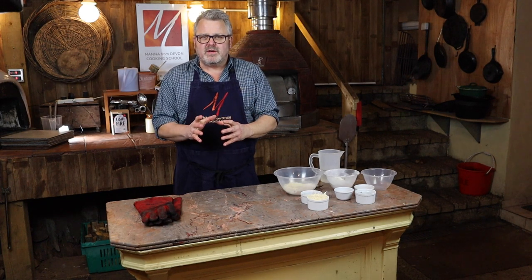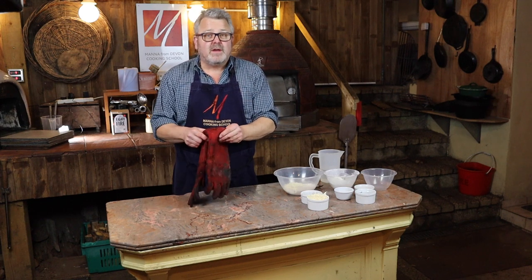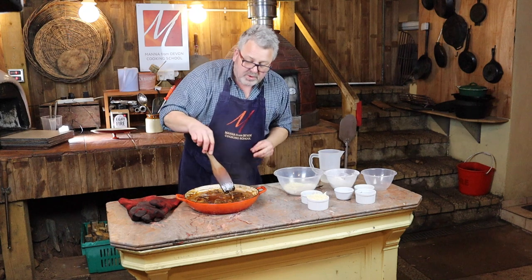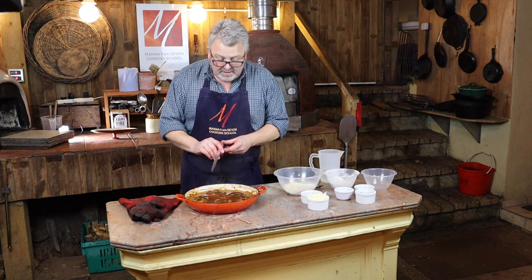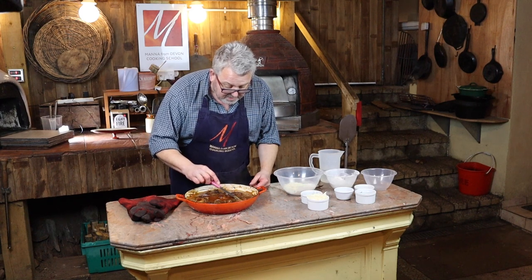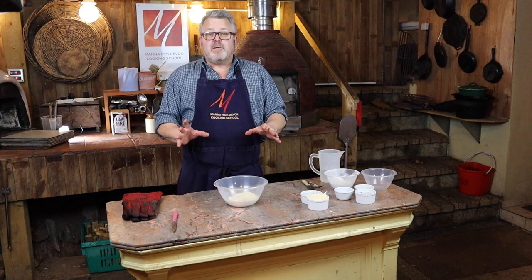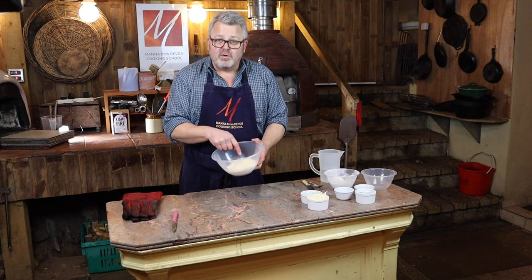The venison has been braising now for a little bit over two hours, so we're going to have a look if we're nearly there, then we're going to make some dumplings and pop those on top to cook in the sauce. We've got this lovely thick sauce - smells fantastic. I just want to check that the meat is cooked or almost cooked so I can add my dumplings. It's just falling away from the bone - breaking beautifully, that's fantastic.